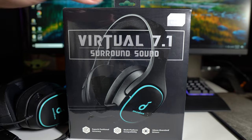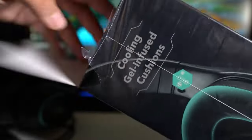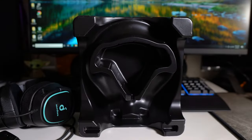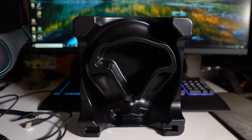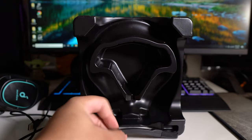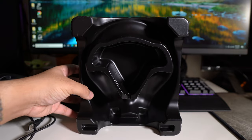The first thing I want to talk about is what you get inside the box. You basically just get the headphones, but you do get a nice little plastic insert. It came in this little black insert box, and it does have a detachable mic on the bottom right here.